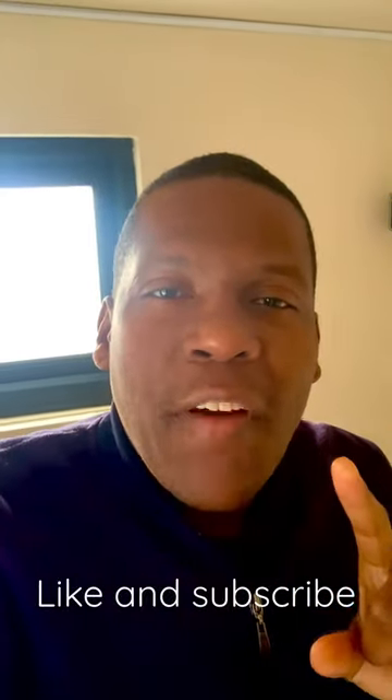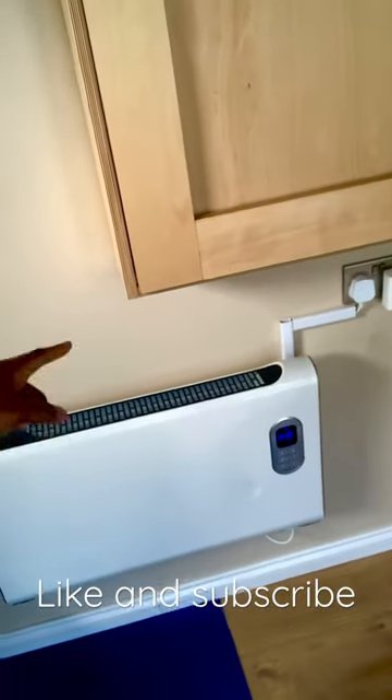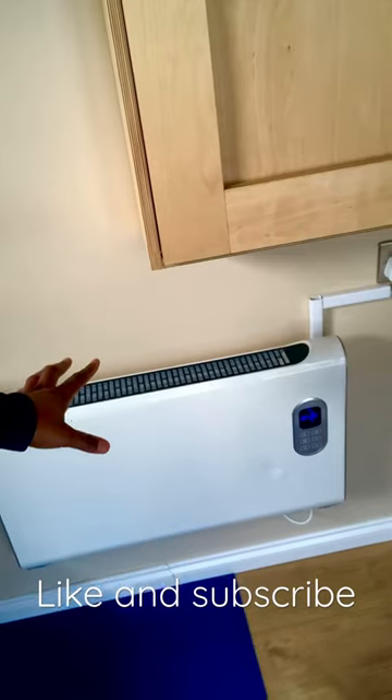If you are thinking of getting a fan heater to help out in the winter time, then stop. I recommend getting one of these instead — this is an electric heater. It doesn't have to be wall mounted; it does come with legs as well.